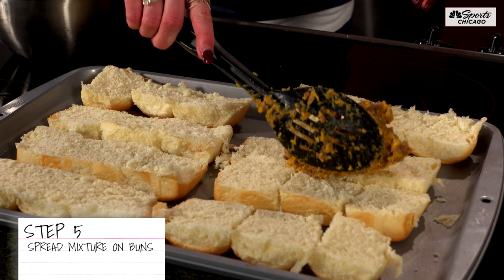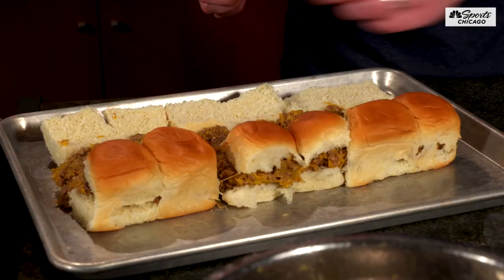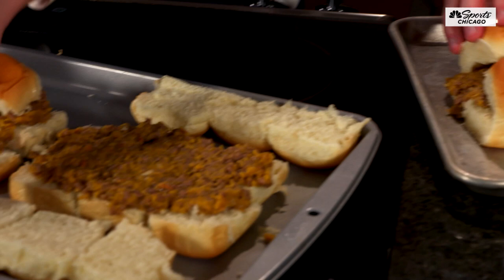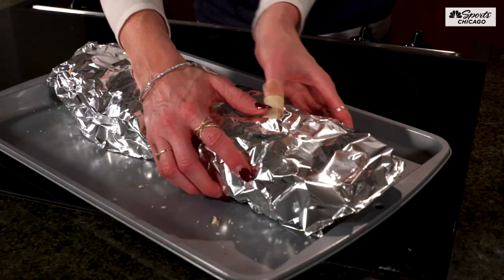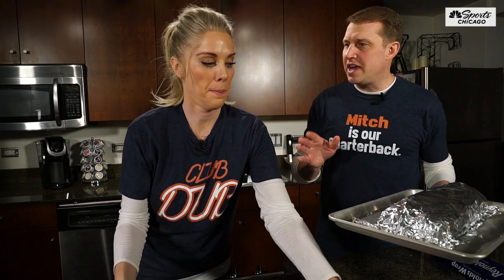Flip them over, put the lids on. There we go — boom, they're ready to go. 10 to 15 minutes. We should wrap them — oh yeah, we can cover them, make it nice and toasty. Gotta toast the bun, that's a crucial point. 400 degrees, 10 to 15 minutes.